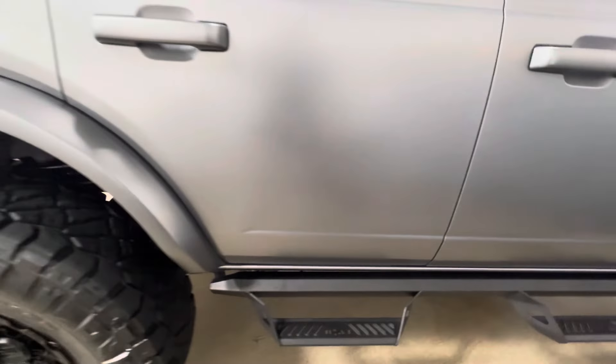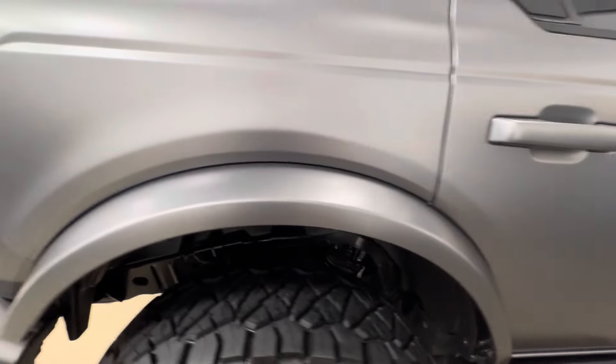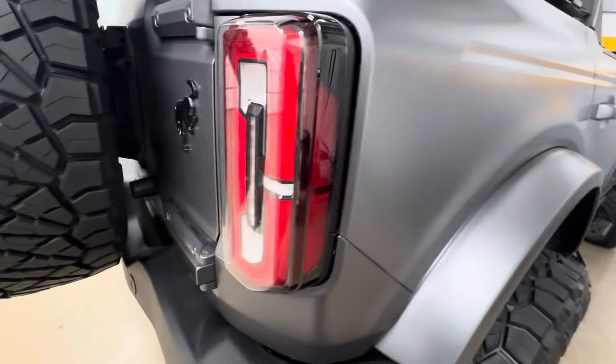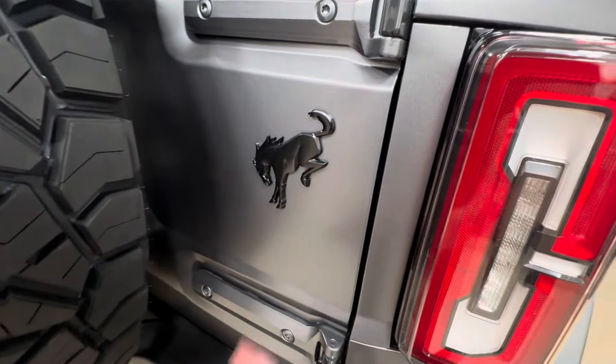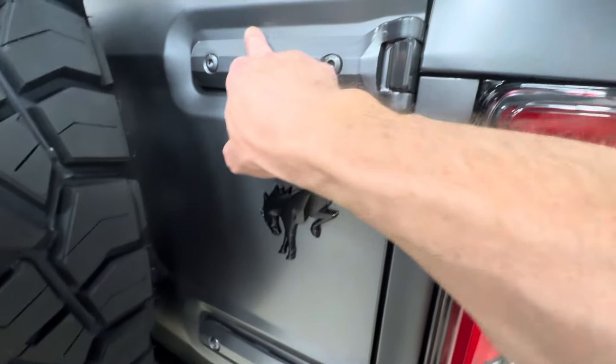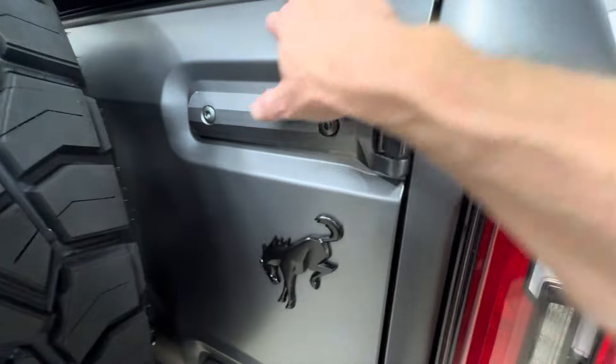Look at the side of this — there's no gloss paint showing, every line is wrapped. Coming back here, the taillights are all wrapped. The horse emblem back here has been replaced with a black one. This area is hard to do because it's a cast surface, but we did it anyway. The doors are all perfect.